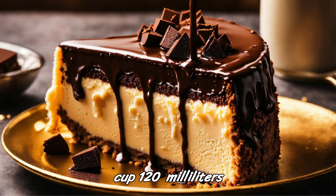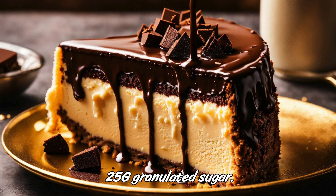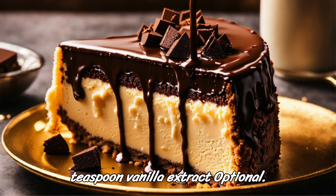Ingredients: half a cup (120 milliliters) heavy cream; 4 ounces (about 113g) semi-sweet or bittersweet chocolate, chopped; 2 tablespoons (25g) granulated sugar, adjust to taste; 1 tablespoon (15g) unsalted butter; 1 teaspoon vanilla extract, optional.